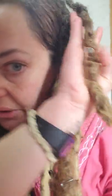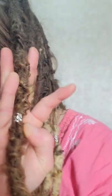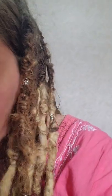Right here, for instance — this dreadlock I have specifically been dreading and maintaining on a monthly to every two months basis. That's why you get these really neat ringlets and this really neat behavior in the dreadlock. It looks super cool, and I can show you how to do that so you have a dreadlock that looks gorgeous like that.